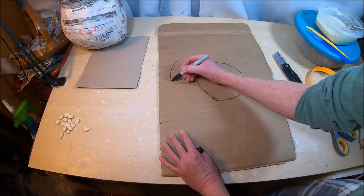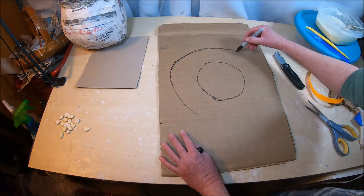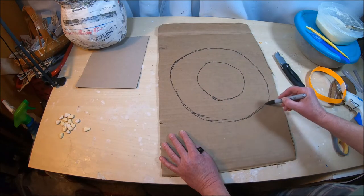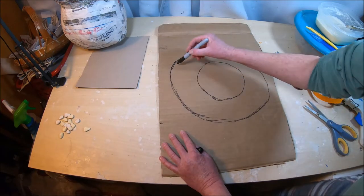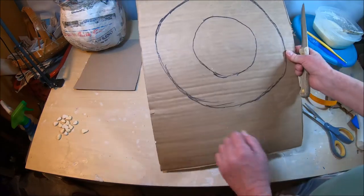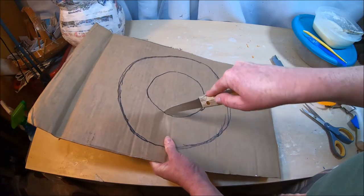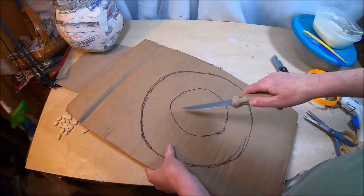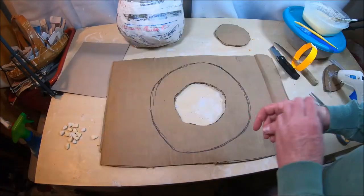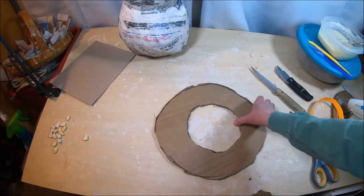When cutting corrugated cardboard in a circle, I like to use a steak knife — I find it's a lot easier to use a sawing motion. I've got my circle cut out, and I do the same thing to cut out the brim of the hat. That's all cut out — that's the brim of our hat with the opening. It's never going to be completely flush onto the head, but it doesn't need to be.